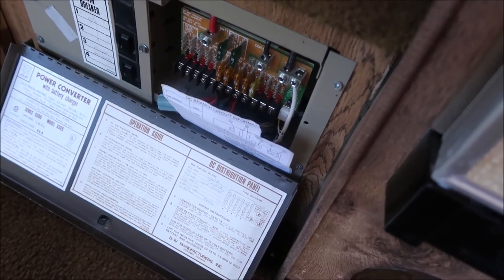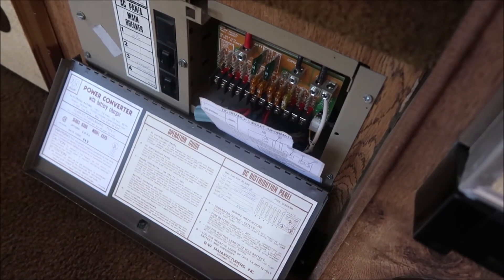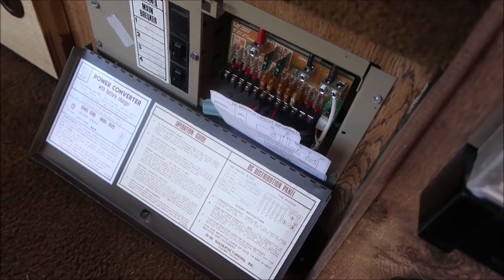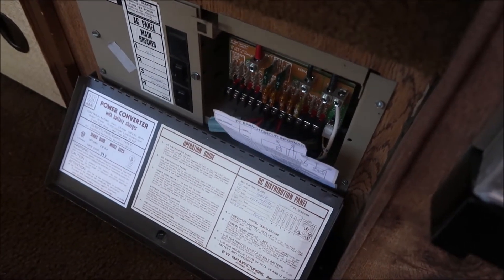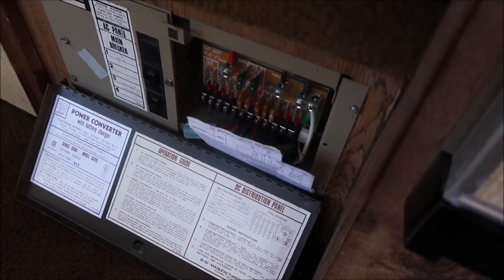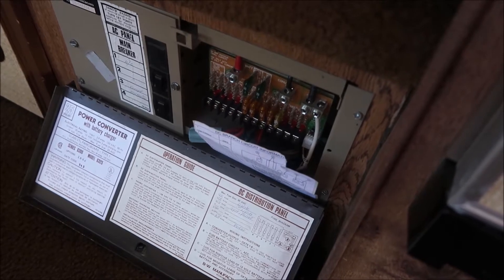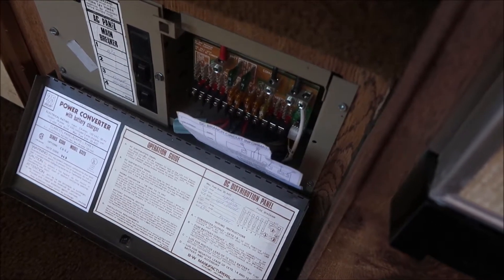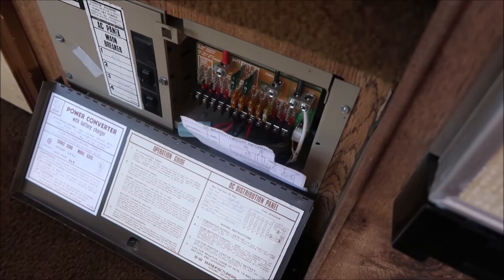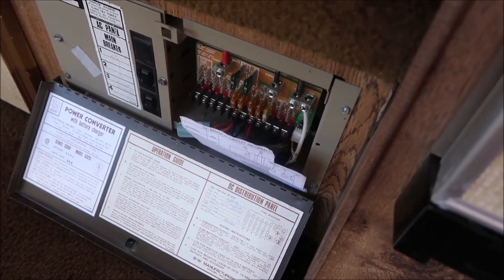Down here is the panel itself. This was really old technology when I bought it — the RV is a 1986. So I bought what's called an Intellipower upgrade. It's digital and it brought me into the 21st century. The main thing with the Intellipower is it has a smart charger, so when power comes in from your isolator into the panel, it then charges your house battery.